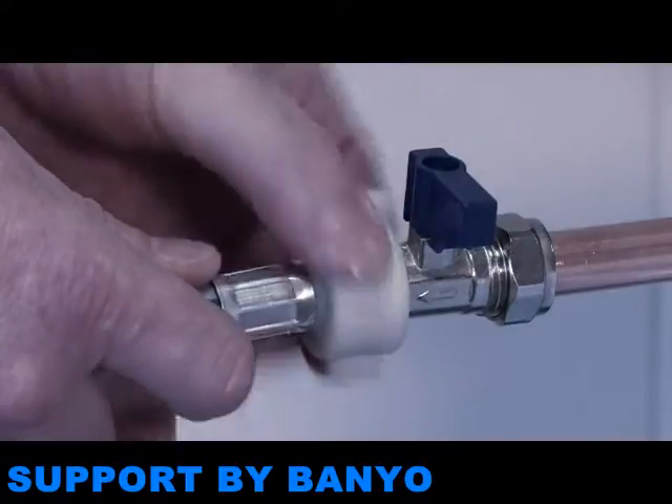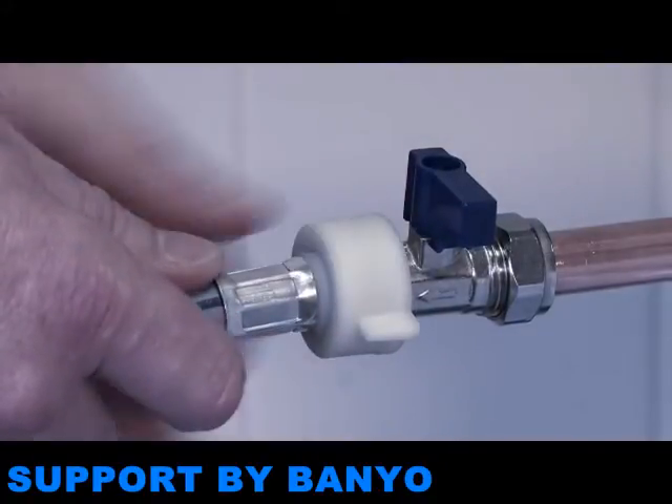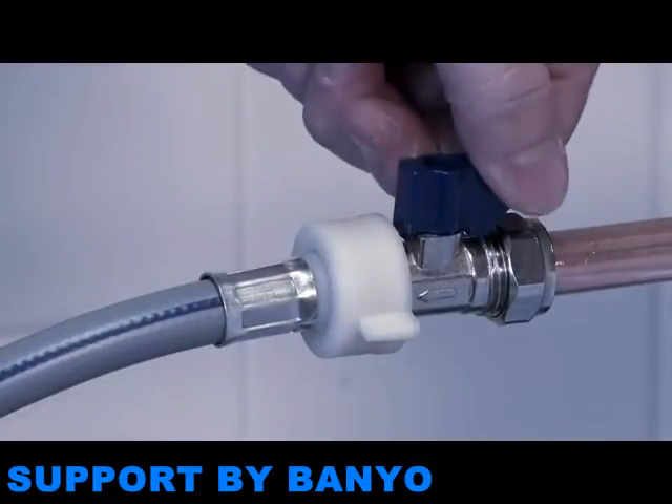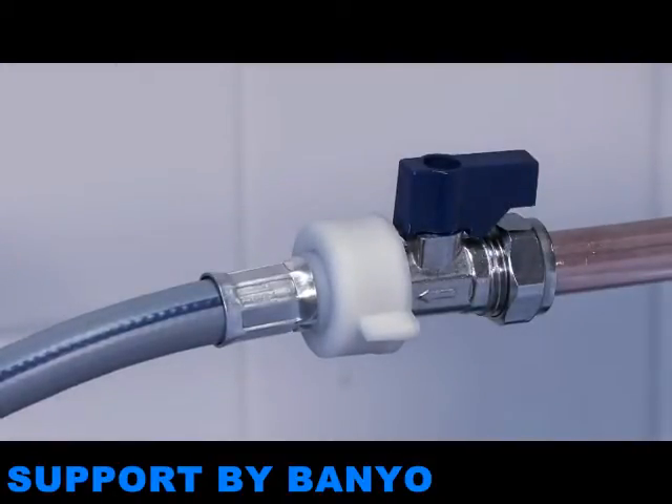You can stop the water supply by turning the valve. Connect the tap to the cold water pipe. Tighten it fully by hand rather than with a tool, then turn the valve back on. Make sure the pipe is not kinked.